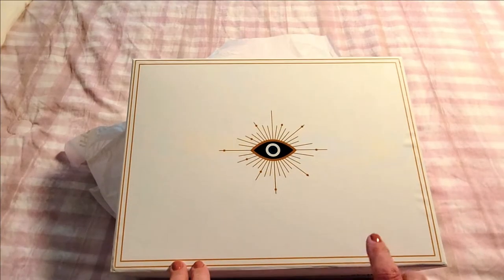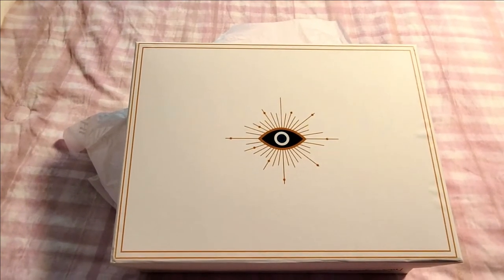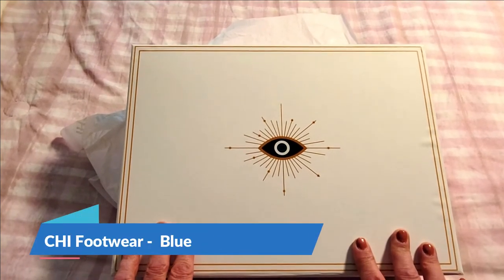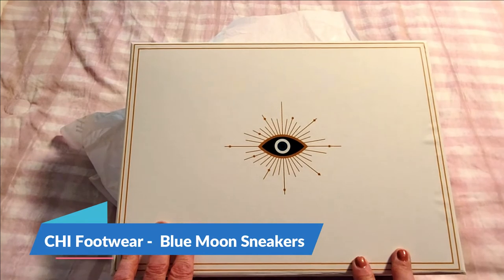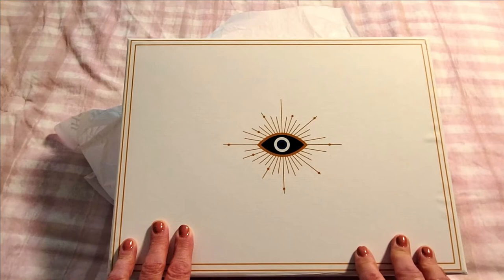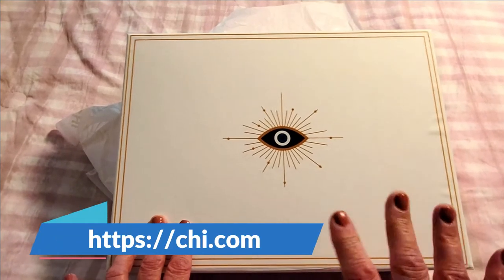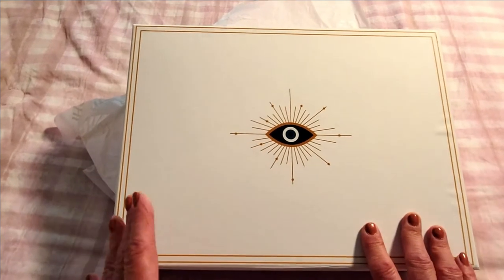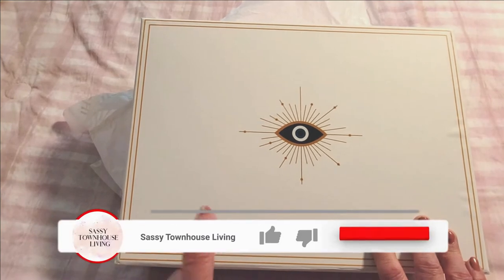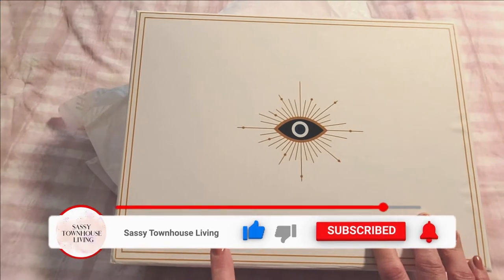Hi folks, Carol Ann here from SassyTownHouseLiving.com. Today I'm so excited because I want to share with you a new line of footwear that I discovered by a company called Qi. Now Qi is really Qi hair care products — you might have heard of them because they have simply the best hair care tools I've ever used — but today we're here to talk about their new line of footwear.